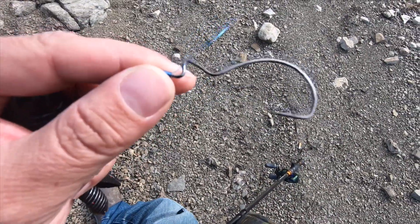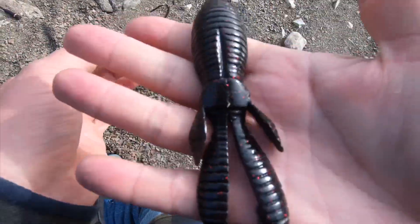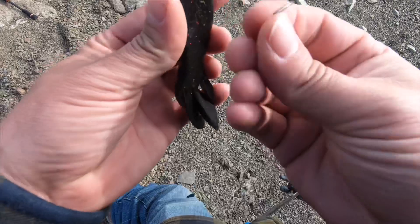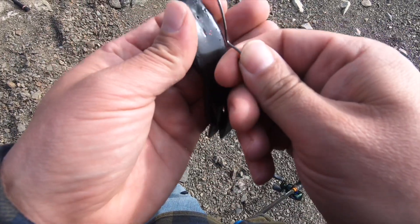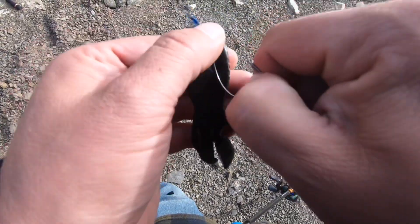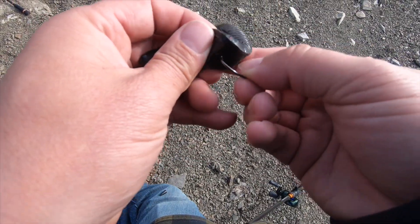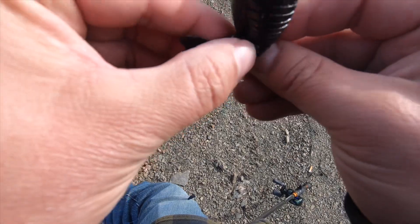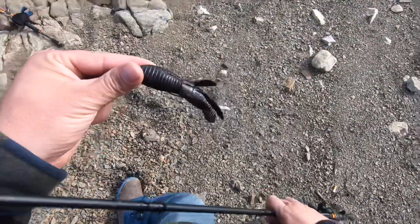This is a 5-0 skip gap hook. I really like this hook for the V-bait. If you don't know a Texas rig, there are plenty of sources to teach you, but you saw what I just did. Alright, there we go. Oh, can't forget a little bang bang bang.